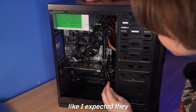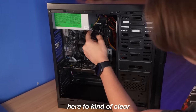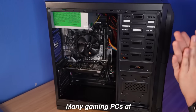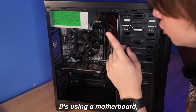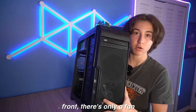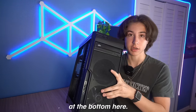The cable management is kind of like I expected. They did put some effort in with a couple of zip ties to clear it up a little bit, and here is the RX 550. Many gaming PCs at this price point don't have their own graphics card, so I was really surprised about that. It's using an A320 motherboard, and at the front, there's only one fan installed at the bottom instead of two, though it has space for two if you want to upgrade.